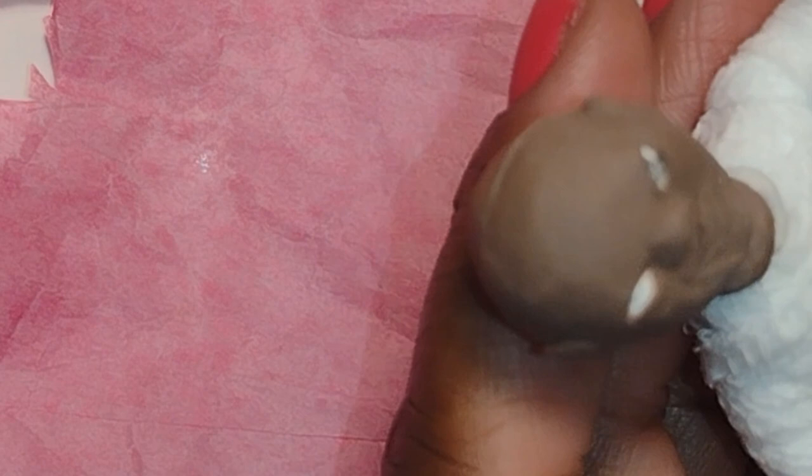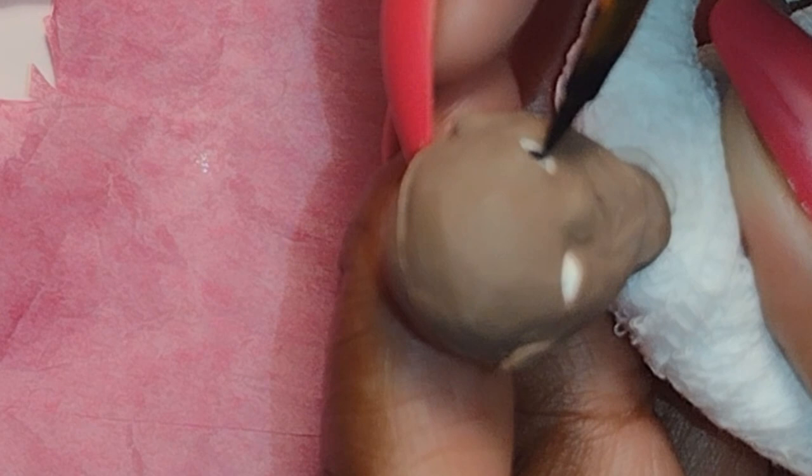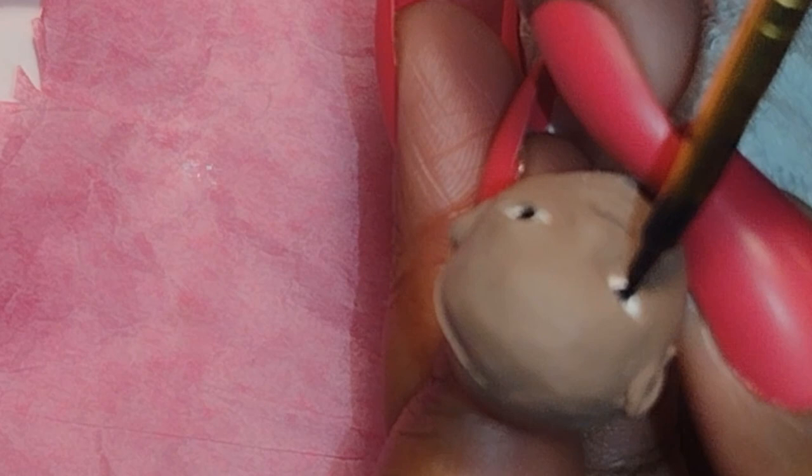Now if you remember in the video where I created the head or the face — I'll leave a link in the description — I add color to the white part of the eye. The white part is not painted in; that's actually clay baked into the eye socket. Now I'm using black paint to add an iris and pupil area. I want to be clear that I am not being anatomically correct as I paint in the eyes, because the eyes are black.